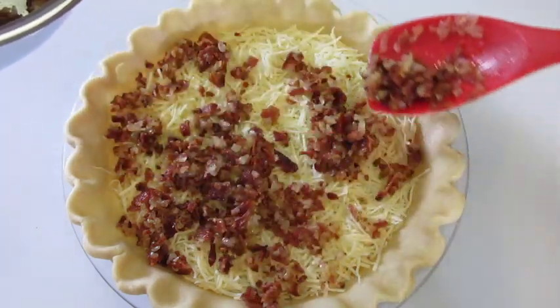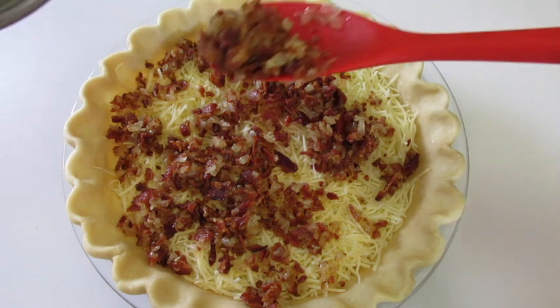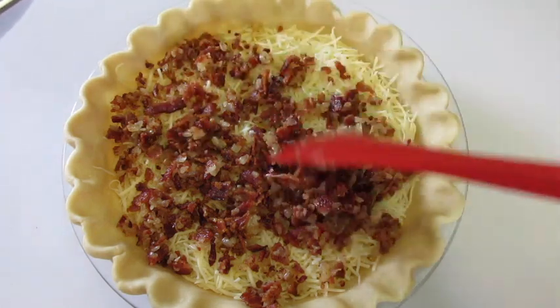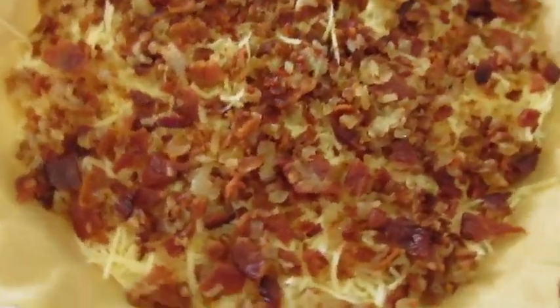Oh my, these things just smell so good. Of course anything with bacon is absolutely fantastic. That looks perfect — set this off to the side.